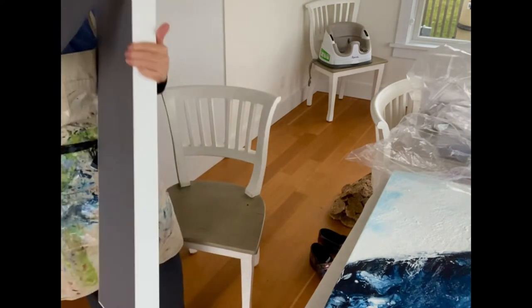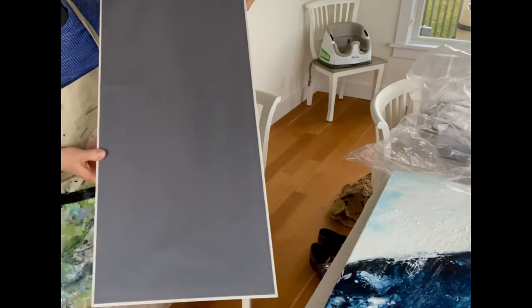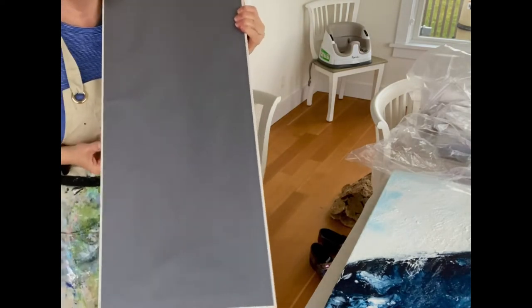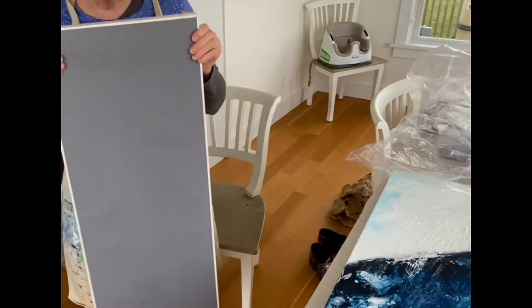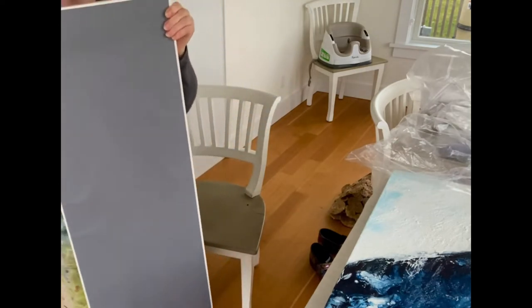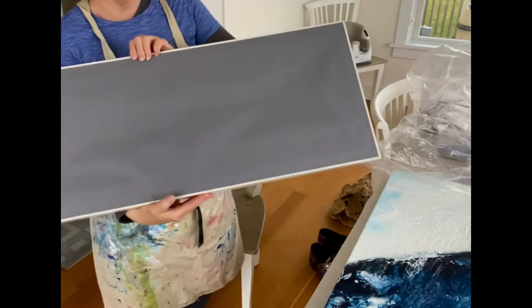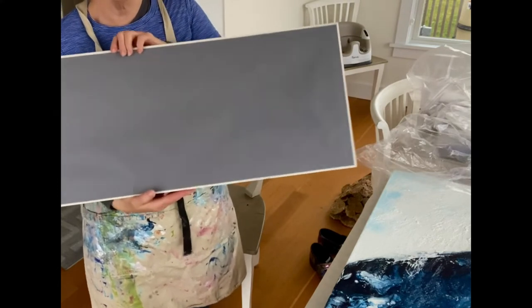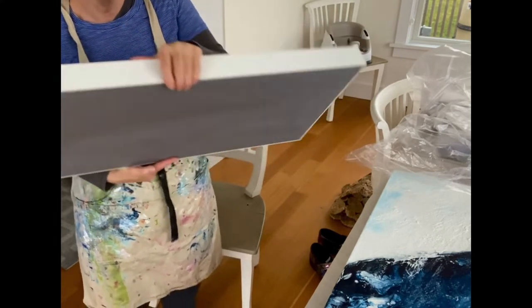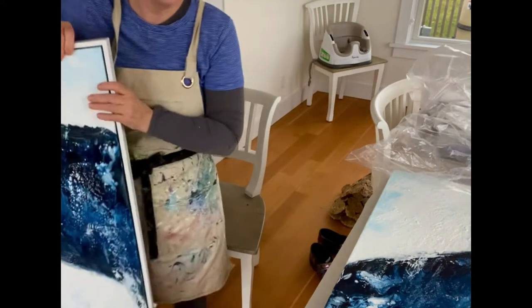The back is done in archival paper, which breathes. I know there's some debate about a dust cover — I prefer them. I did my research and I feel that the pros outweigh the cons, but it's up to you. This is not me saying you have to do this.